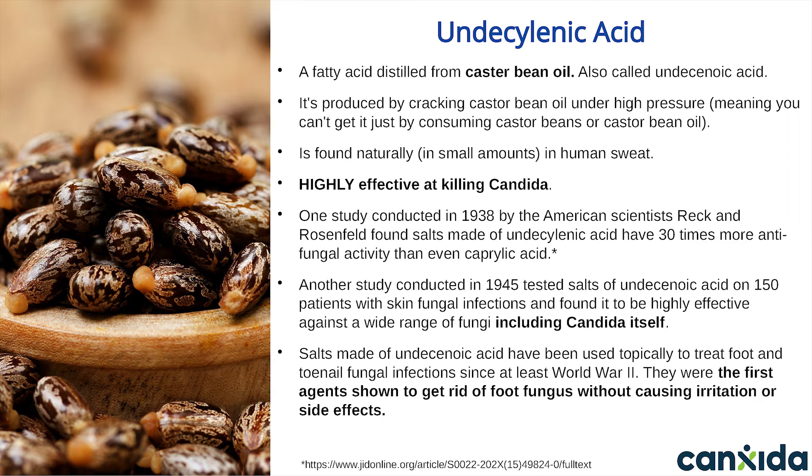Undecylenic acid is highly effective for getting rid of candida — even more so than caprylic acid. Even the food industry started using it back in 1949 to inhibit yeasts and fungi. It's a very foul-smelling liquid in its pure form and can irritate the skin and digestive tract if taken in isolation. That's why powdered salts of the acid have traditionally been used, as these tend to be very well tolerated and have no side effects. These salts also have up to four times the antifungal activity. One study conducted in 1945 tested salts of undecylenic acid on 150 patients with skin fungal infections and found it to be highly effective against a wide range of fungi, including candida itself.